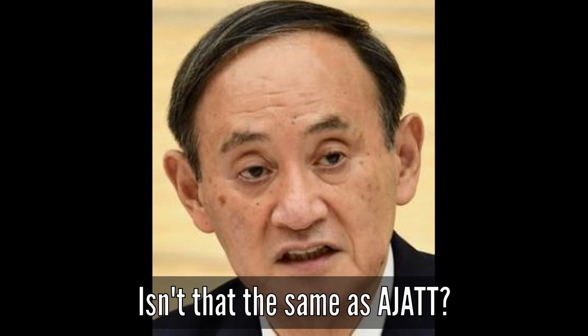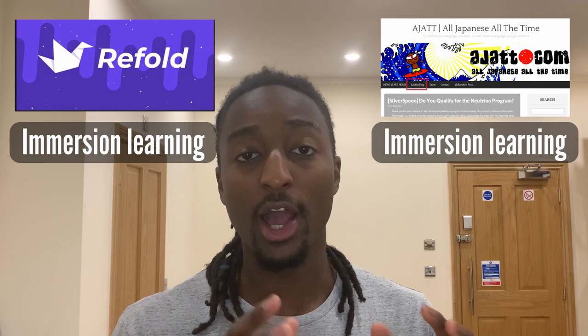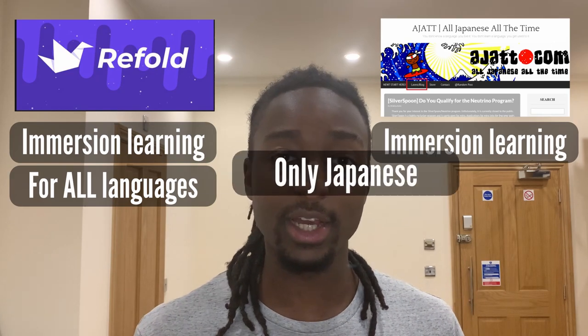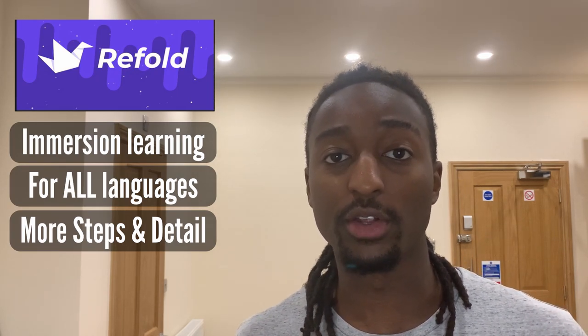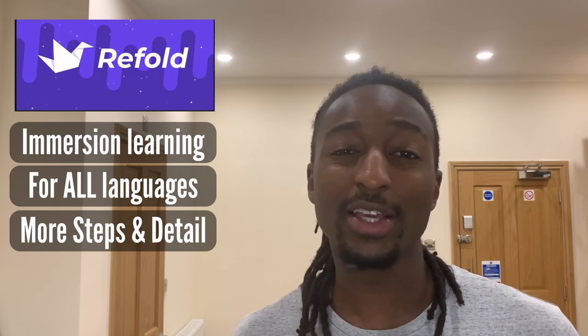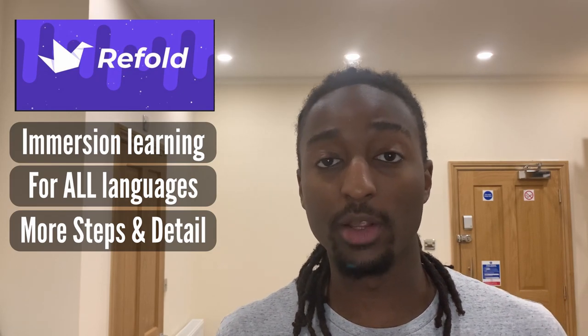Your answer is Refold. So what is Refold? Refold is a language learning method that focuses and emphasizes on media immersion. Refold is similar to AJATT in the sense that it also focuses on immersion learning. However, Refold is a guide on how to learn languages in general, whereas AJATT focuses just on Japanese. Refold also has a couple of extra steps and ideas, which I find really good. Think of Refold as more of an updated or upgraded AJATT — however, AJATT is still valuable to this day.